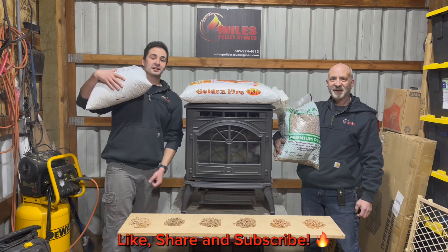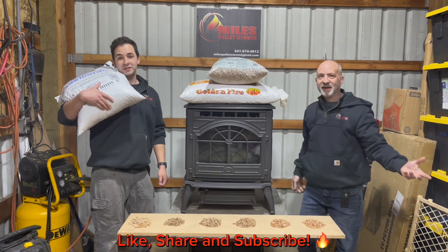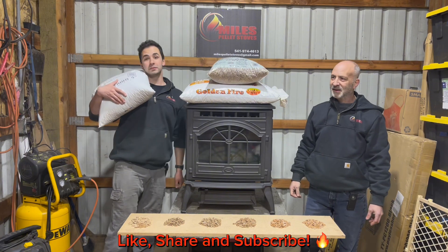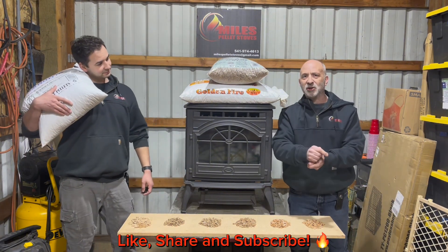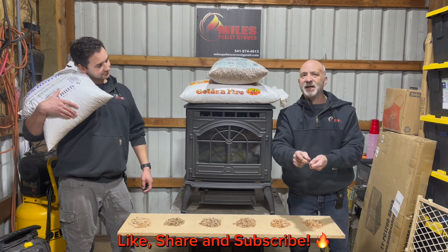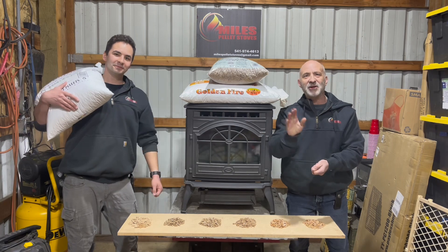One last thing: the standard weight of a pellet bag is 40 pounds or 25 pounds. If you want to save money, buy by the pallet and buy in bulk. Buy a good dark dense fir pellet — it will last longer, burn longer, and produce less ash. We'll see you on the next video. Thanks guys!